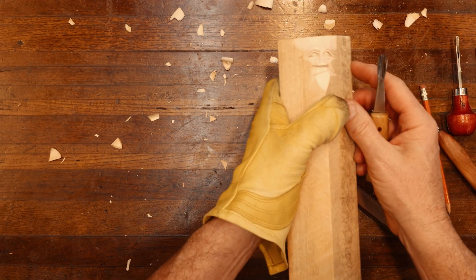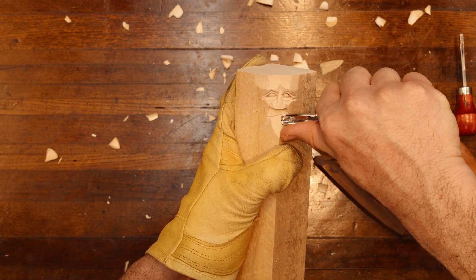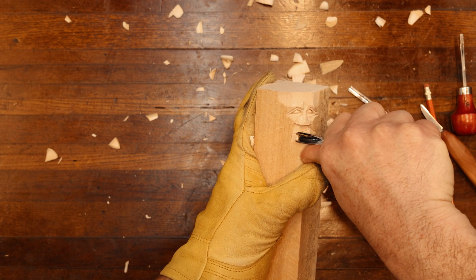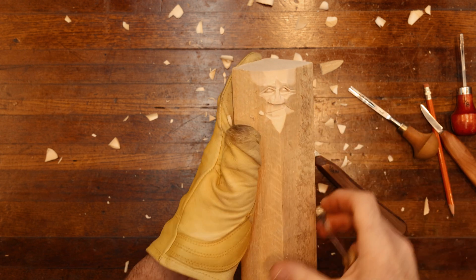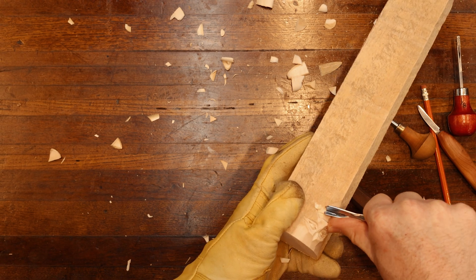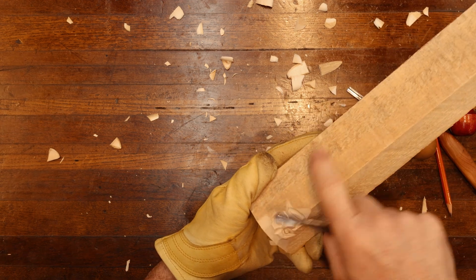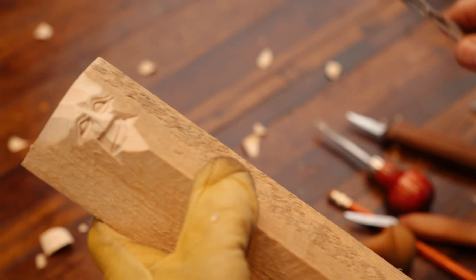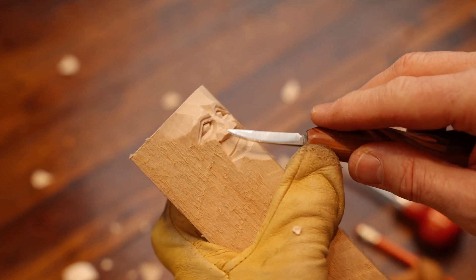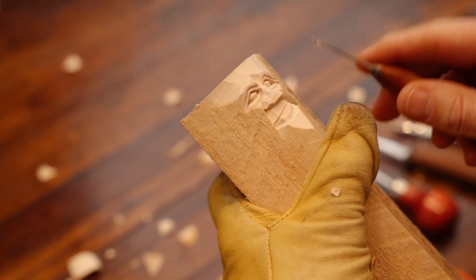You can do this with a U-gouge or a soft V, but I like using the soft V. I'm going to start right about in the center of the nose, come in, put this bottom cut in, and then exaggerate this just a little bit going really tight right in here. You might say that lip is way too big, but I'd rather have too big a lip than too small — you can always downsize. You cannot put chips back on to correct things.